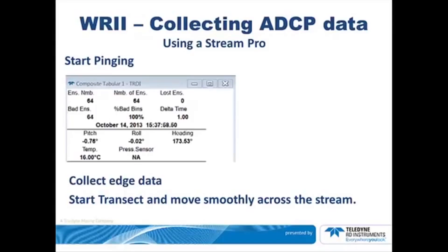Take 3 minutes — even if the stream is very narrow — for each transect. When you approach the end point, slow down and stop at the end point. Wait for 10 ensembles to be collected as you enter the edge distance. Select Stop Transect or hit F5. You have completed one transect.